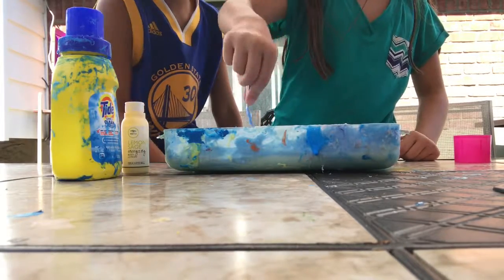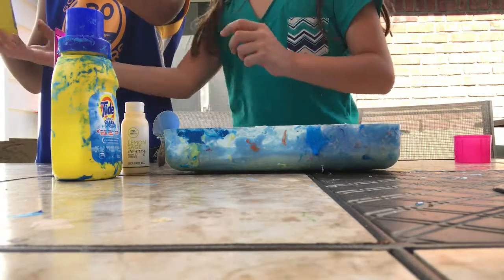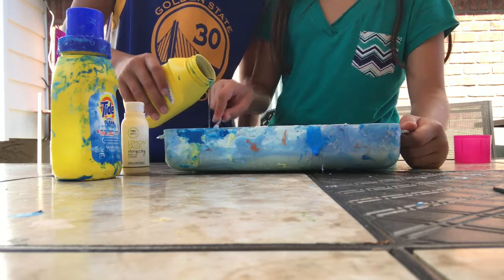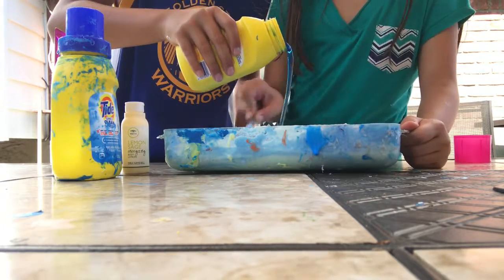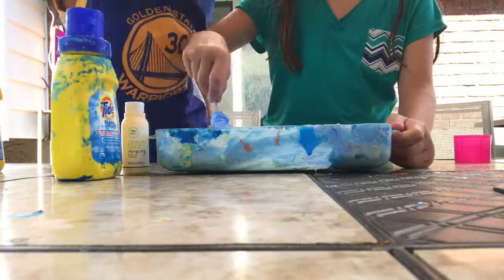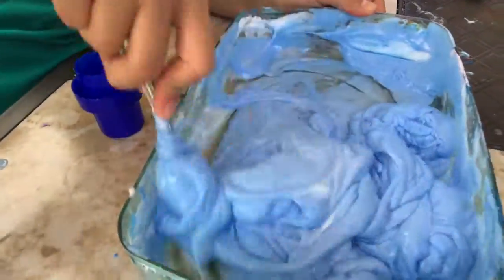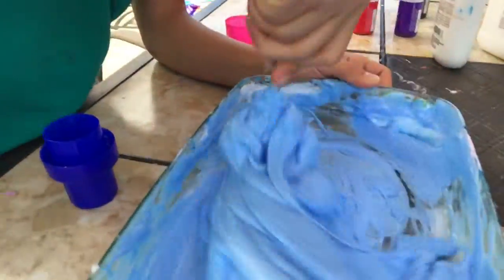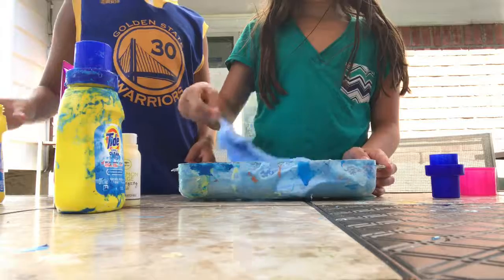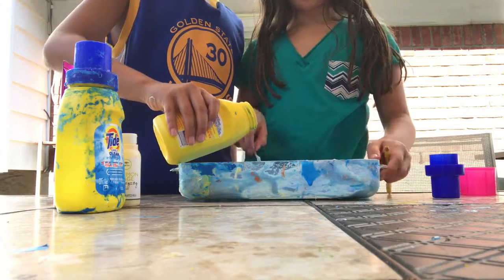Now we're going to add in the Tide. Tide? What's Tide? That you have to be very careful with because that makes it slimy. Only add in a little at a time — I'll tell you when to stop. Stop! Look at how slimy this is, guys. That is slimy. It's nowhere near done yet, so let's not touch it. I'll have to keep mixing it. I think we need a little bit more detergent. No, no, no, no — it's already way over detergent.